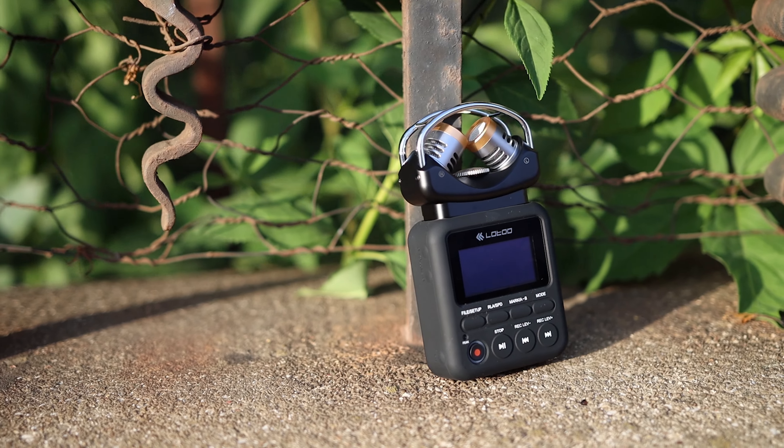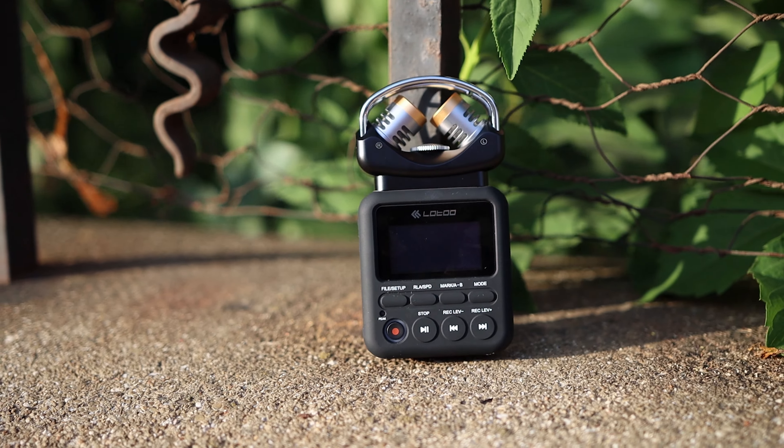The Rode NTG 3B is a shotgun microphone, which means it is exceptionally directional — it is recording exactly where it is pointed at, and it is pointed right at my chest. This is how you typically point a microphone for best overall quality. The Lotto Depot 1 doesn't have to be quite as directionally pointed to get you good audio quality.